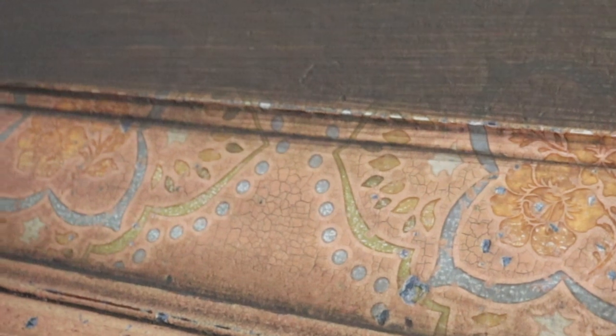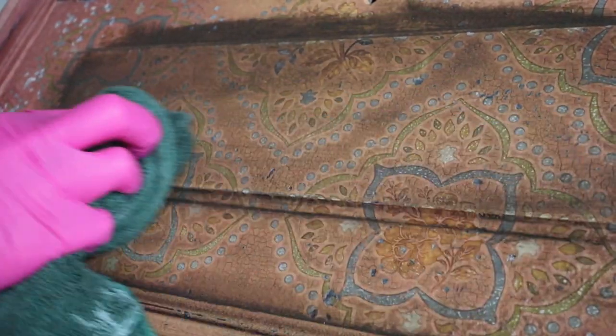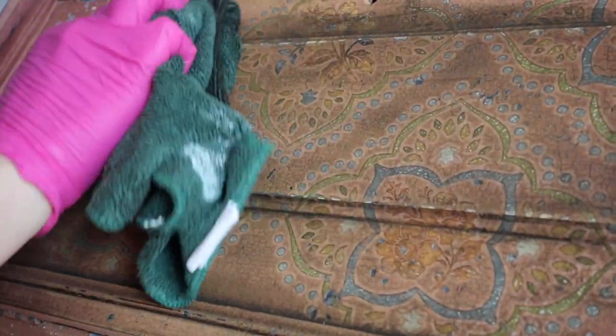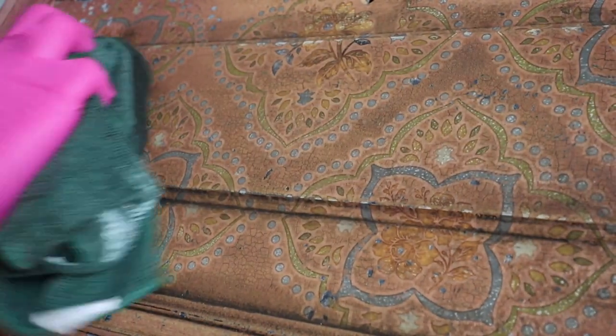Right here when we get a little bit closer you can see the cracks and where it's in the cracks and crevices. Country Chic is an all-in-one paint so we do not need to put a sealer over top of this — once I have applied this to the entire piece we allow it to fully dry and it is going to cure and be ready. Thank you guys so much for watching. I will see you guys next time and happy creating!